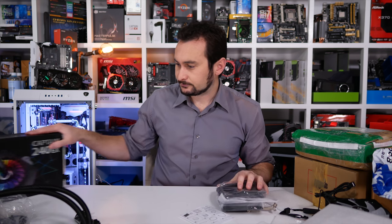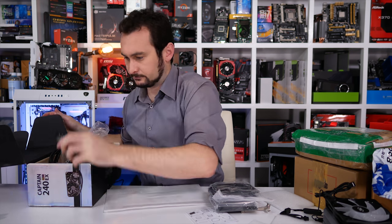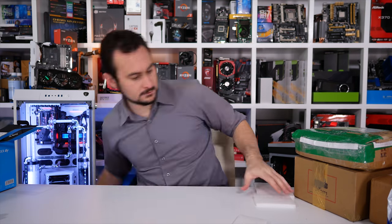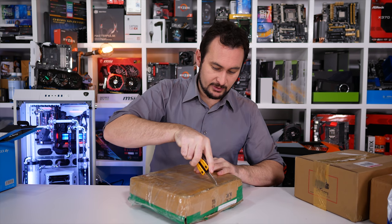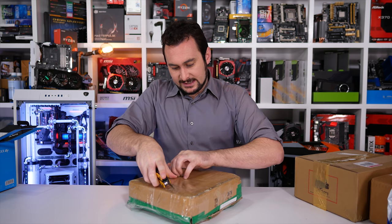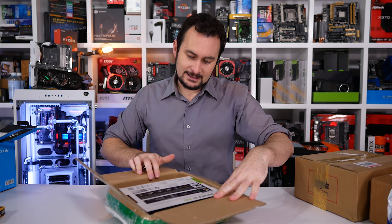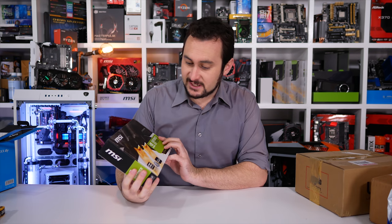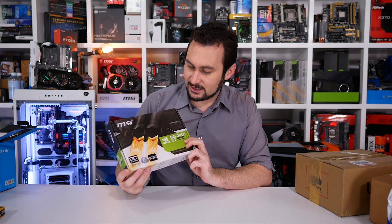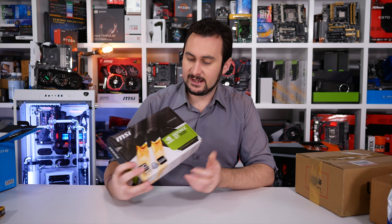Let me tidy up quickly and get to the next package. This little one is something I actually purchased myself because I couldn't get one sent, and you guys have been hounding me to do a test — so I had to bite the bullet. Here it is: the GeForce GT 1030. I finally have one — this little sucker has been extremely elusive and I actually got the last one they had in stock. It's a 2GB low-profile MSI model.